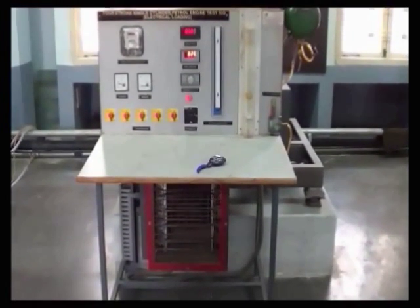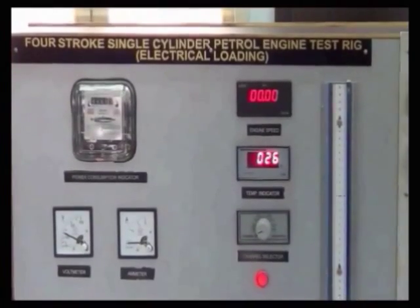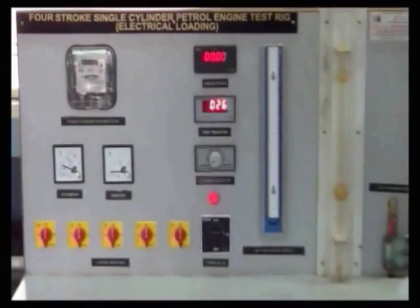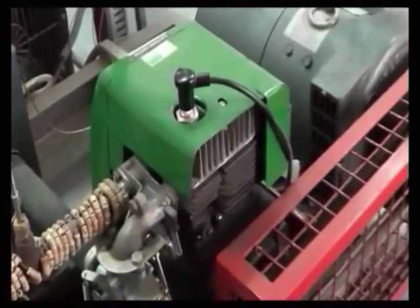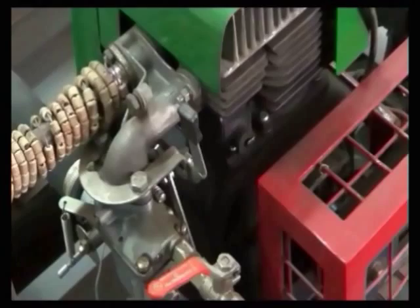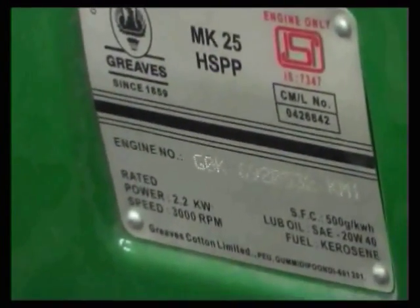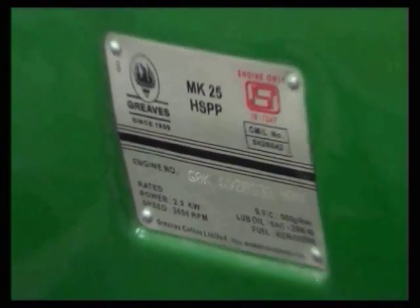In this experiment we will determine the performance of a petrol engine. This is a 4-stroke single-cylinder air-cooled petrol engine test rig with electrical loading. The engine has a capacity of 2.2 kW at 3000 RPM.